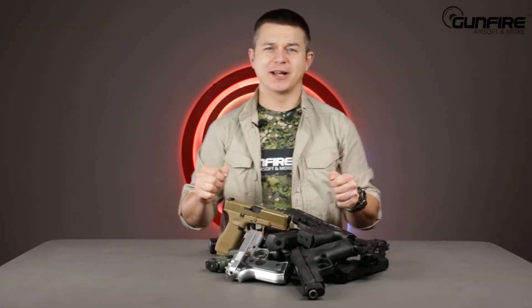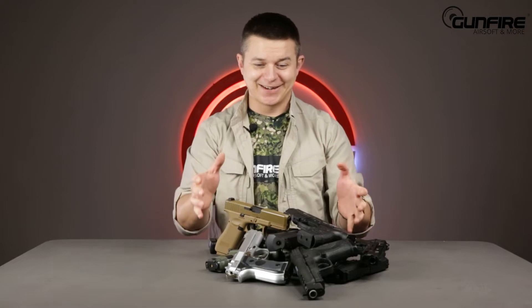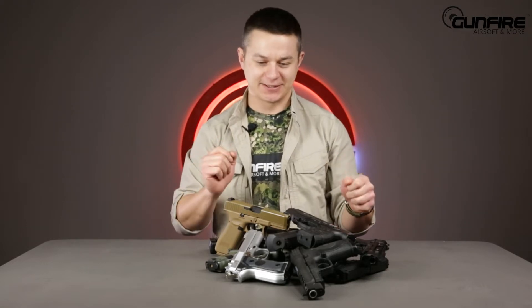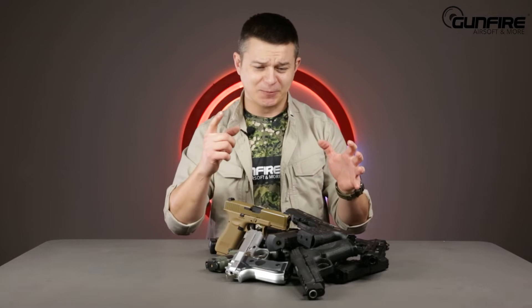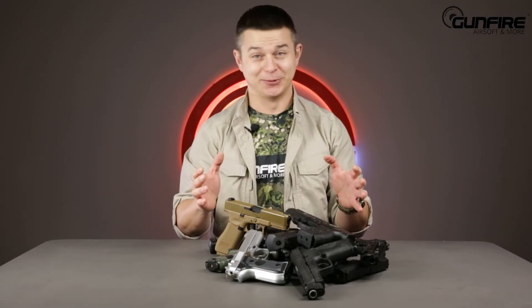Hello again in another episode of Gunfire TV. In front of you there is a stack of replicas of a pistol — of course they're all airsoft guns. Today we are going to distinguish which of those is the best, the ultimate, super duper airsoft gun. So stay tuned.